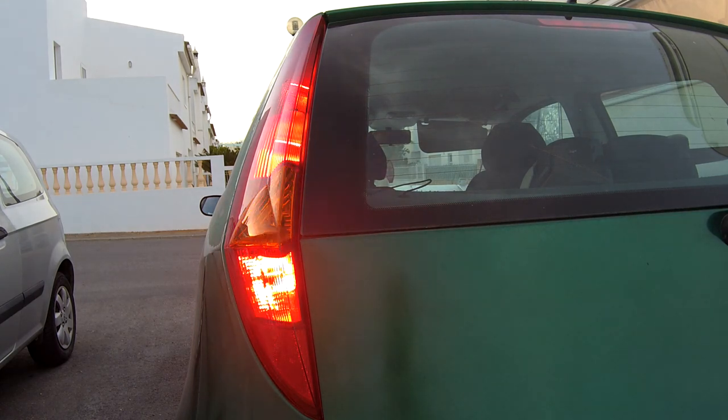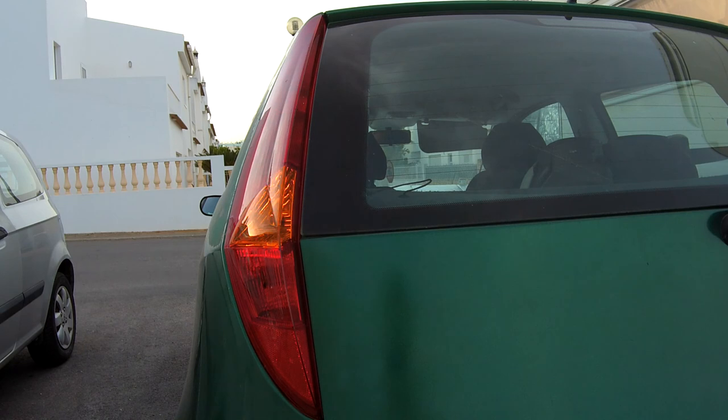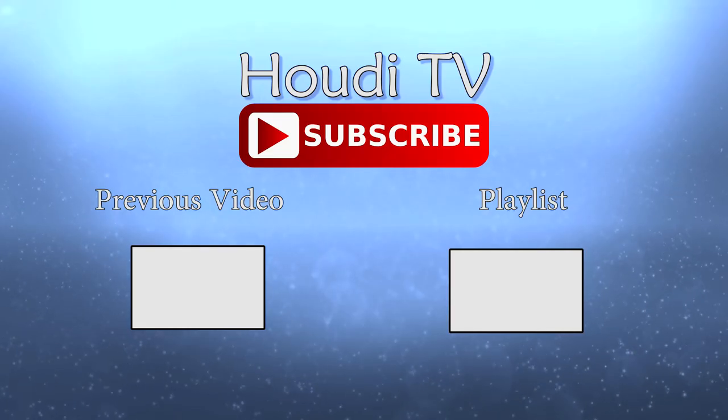As you can see, it's super easy to fix this common car problem. Please like and subscribe to help us grow. Thanks for watching — I'll see you in the next video. Bye!